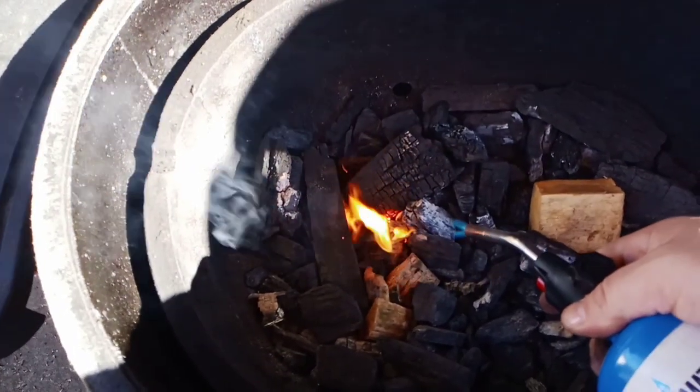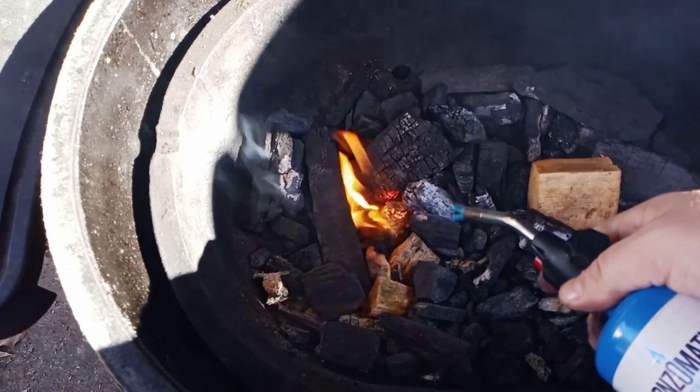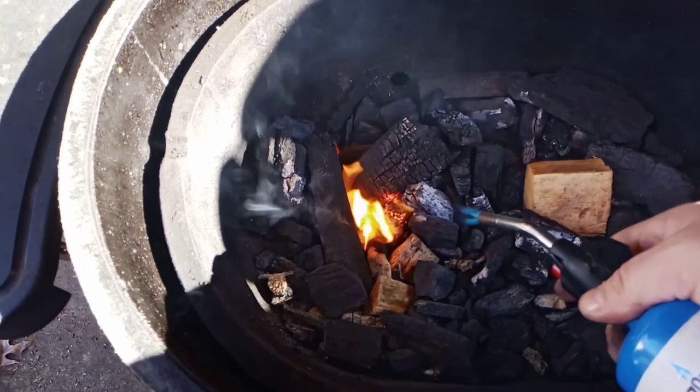I'm going to go ahead and torch this little tumbleweed starter up. I wouldn't suggest using any lighter fluid — that stuff is no good for ceramic cookers.